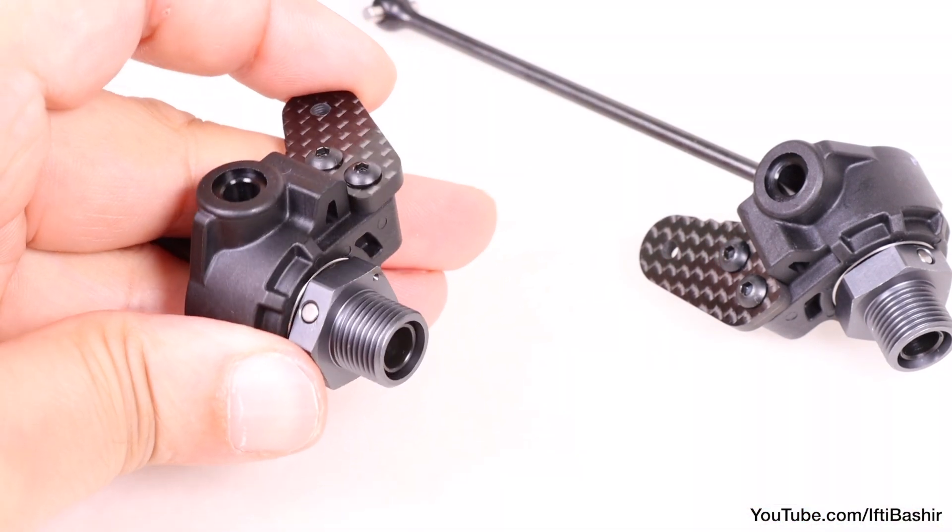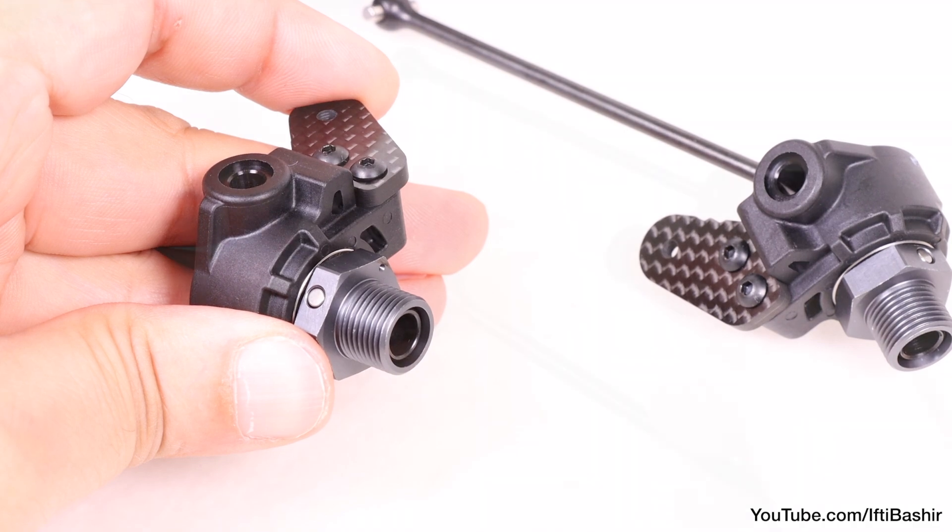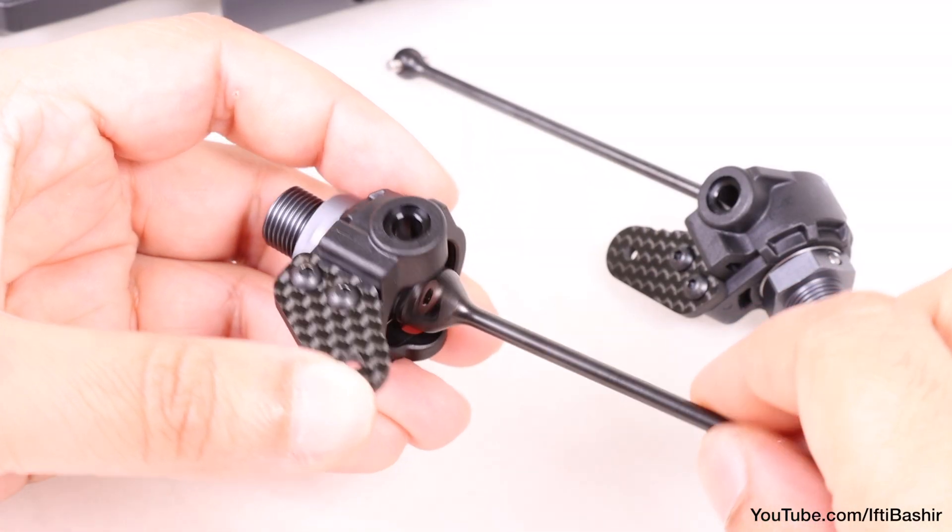And with that, our front CVAs and spindles are complete. Both should turn completely freely with no binding whatsoever.